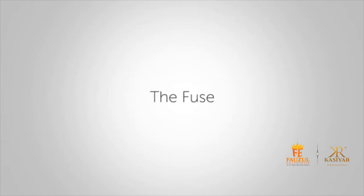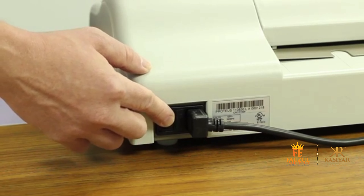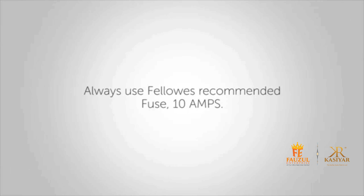The Proteus is fitted with a fuse, located between the main switch and the main socket on the rear of the machine. If you have the laminator turned on but there is no power, you may need to replace a fuse. To replace the fuse, contact Fellows Customer Service and order part number 207785 to receive a replacement. It's important to always use the Fellows recommended fuse of 10 amps.